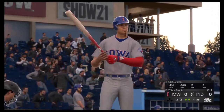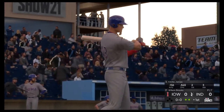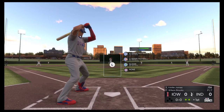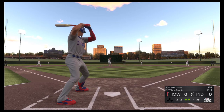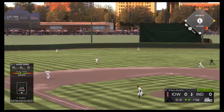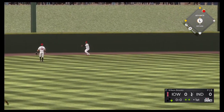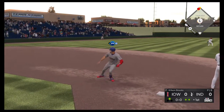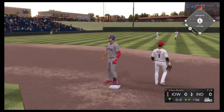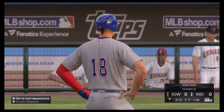Now at the plate is Eddie James, first chance for him here in the top of the first with nobody on. A swing and a drive sent out toward the gap. And that'll get down out there near the wall, and he'll coast into second here with a two-out double. It's always nice to get something cooking in the first inning, even with two outs.